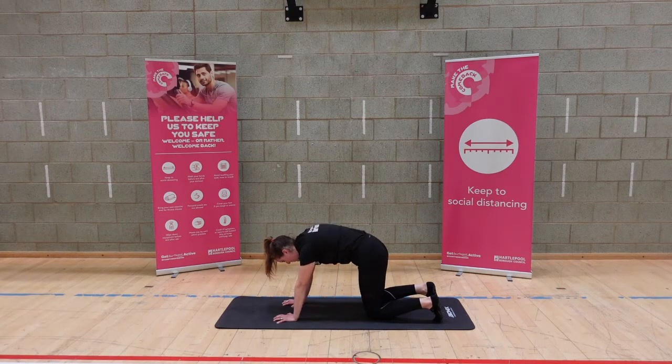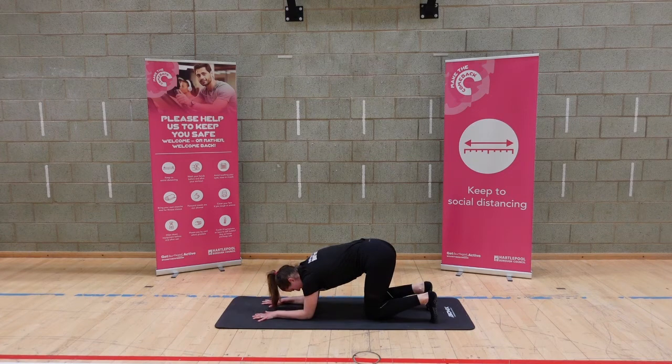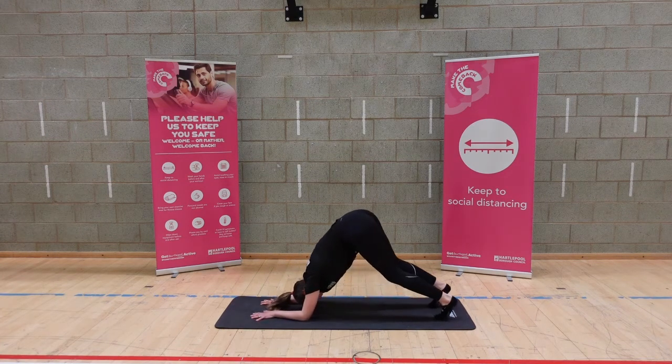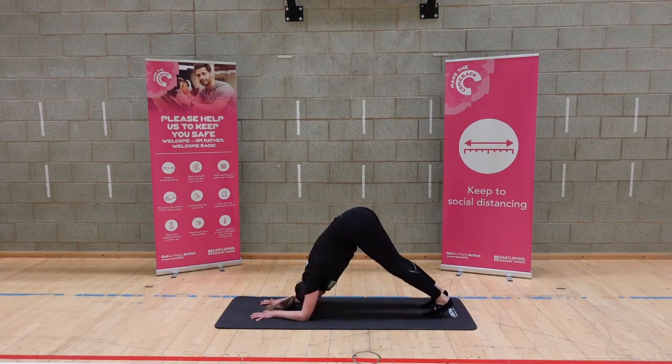Come onto the forearms — elbows in line with your shoulders, spread the fingers. You're going to curl your toes under, straighten through the legs and push away from the body. Your tummy might be falling down a little bit, so you just want to take your tummy button and reach it right back. Walk your feet and toes in a little, breathing in and out.